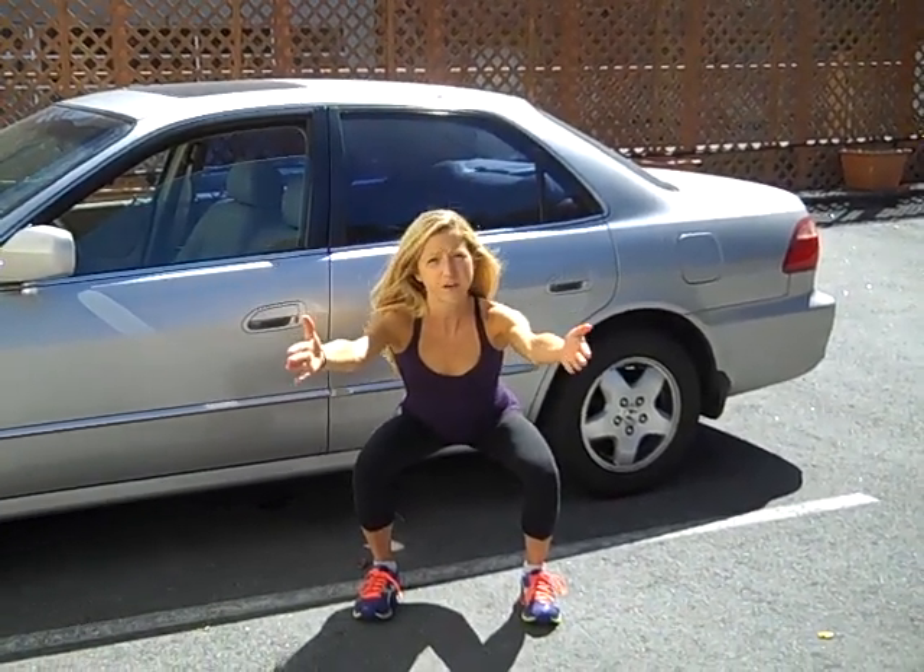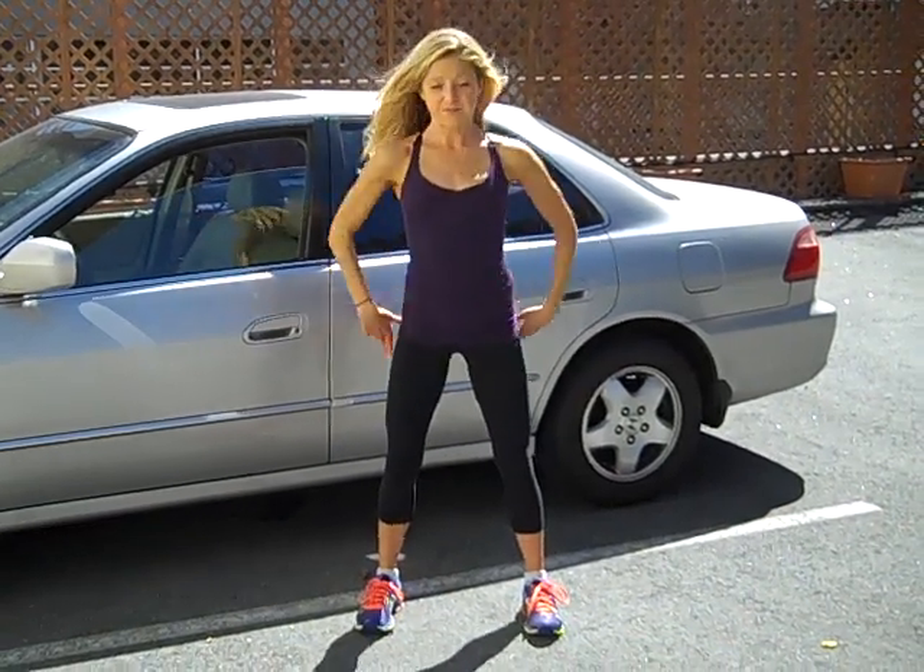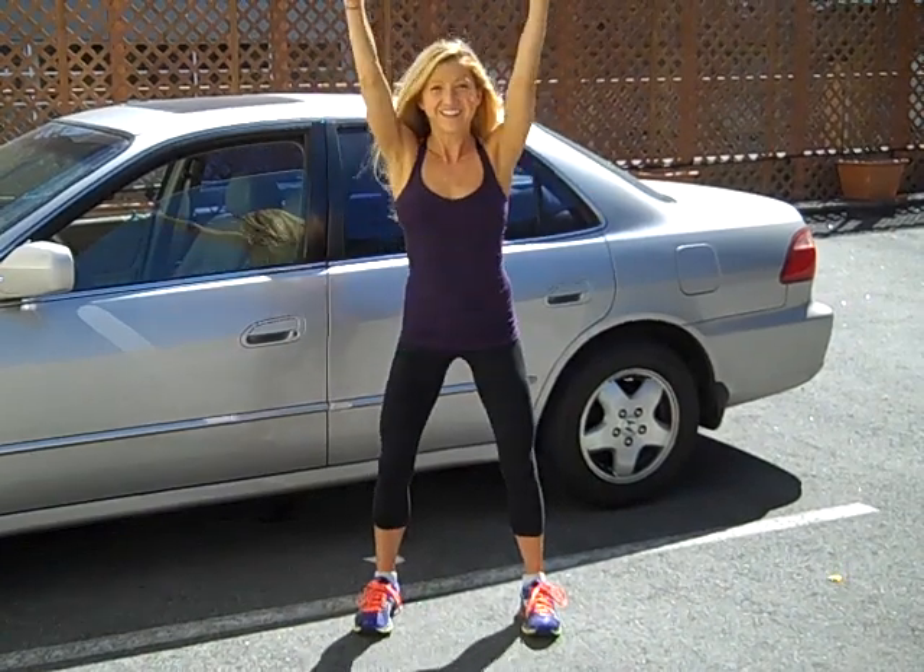And even if you're at a gas station, this is completely appropriate to do. Let's do one more — it doesn't take a lot to make a huge difference. Coming up.